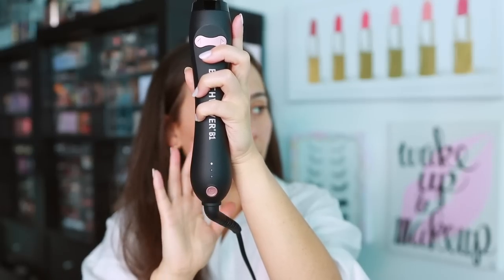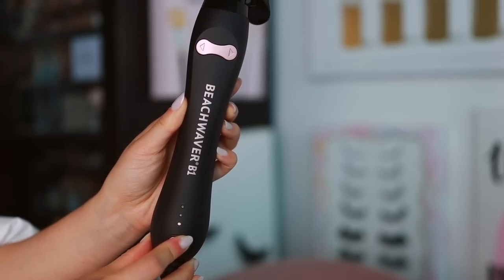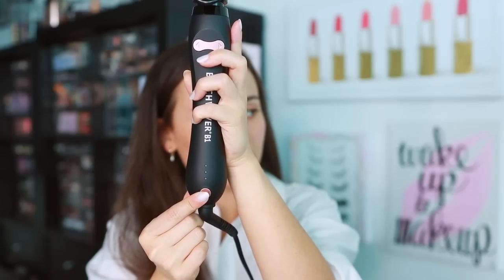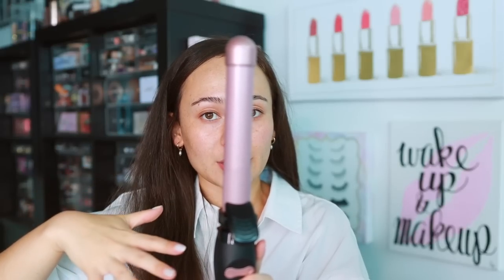What I think is really important for any heated tool: this has an adjustable digital temperature — lowest, medium, and high. Today I'm going to use medium heat. There's also a custom internal heater for even heat distribution, and I really see that every bit of my hair that touches this iron gets a nice even heat.